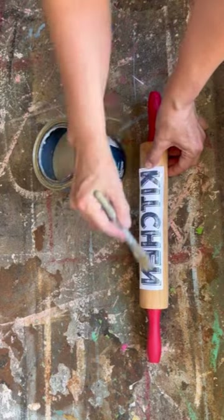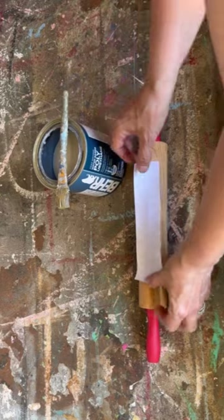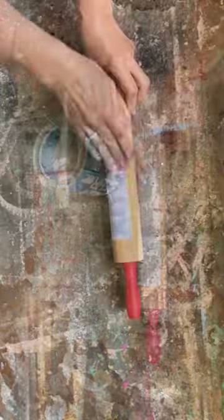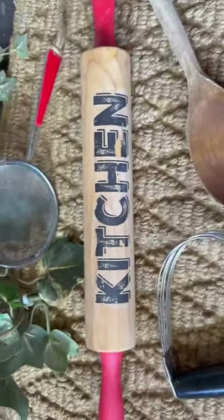This being the rolling pin, we're going to get all the bubbles and wrinkles out of it, set it aside, and let it dry for 24 hours. Now we're wetting it with water, rubbing off the paper, and this is what we're left with — a beautiful graphic on a rolling pin.